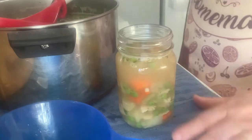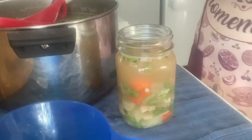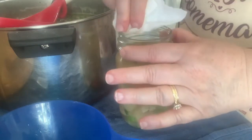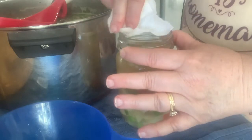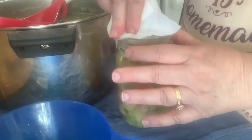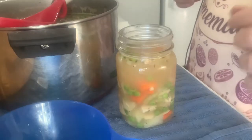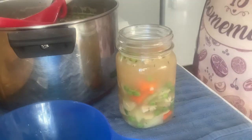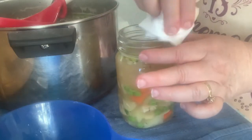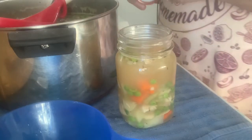Things you cannot add when canning: no rice, no noodles or pasta, no fats, no dairy, and no thickeners. You can add all of that once you open the jar. I used a paper towel dipped in vinegar to clean the rim, and now we're going to put the lid on. My canner is hot and ready.